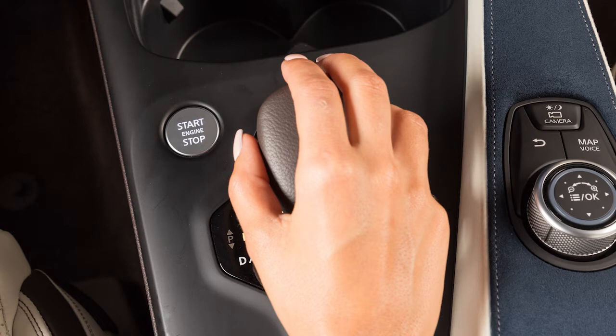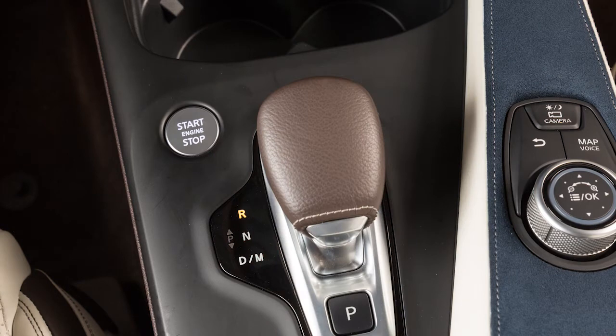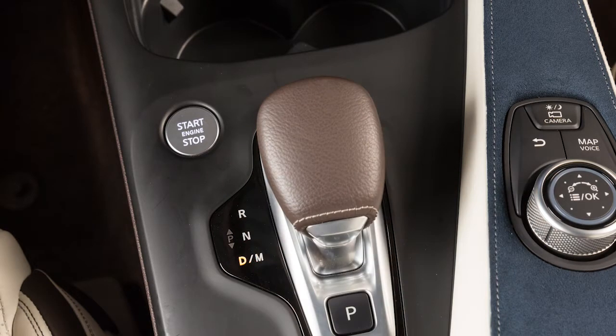Push the electronic shifter all the way forward past the point of resistance and release to engage reverse. Pull the electronic shifter all the way back past the point of resistance and release to engage drive.